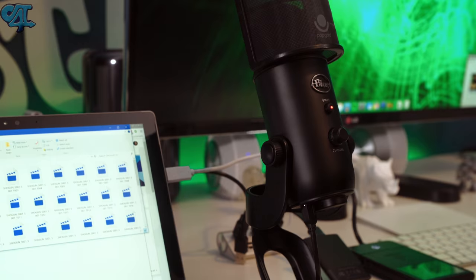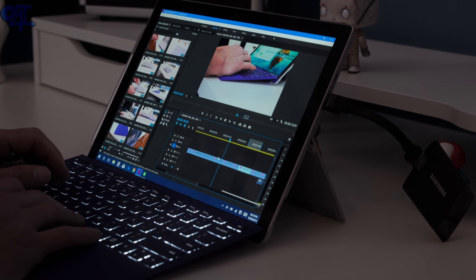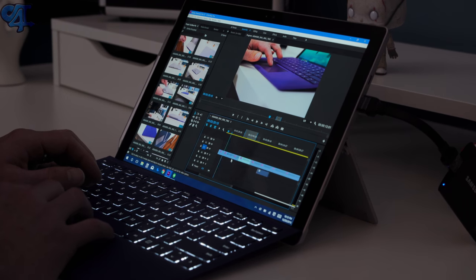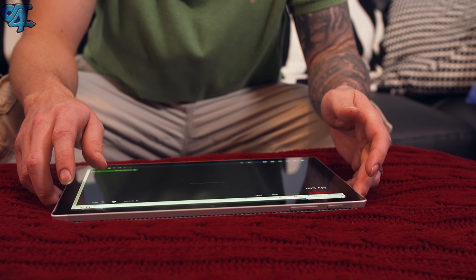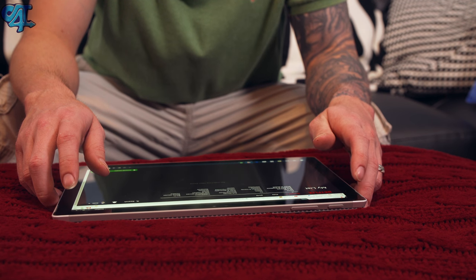Overall I think it does accomplish that goal, but I'm not ready to get rid of my 15-inch MacBook Pro because the performance just isn't quite there. If you do a lot of After Effects, Premiere, or very intense Photoshop, I wouldn't get the Surface Pro 4. I'll share my recommendation on the Surface Book at a later time, so make sure you subscribe so you don't miss that. If you liked the video, go ahead and like it, subscribe to the channel, and follow the links in the description for purchasing. Talk to you guys in the next one — be easy.